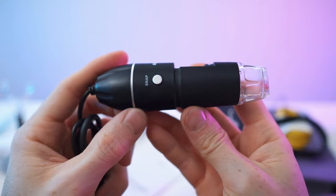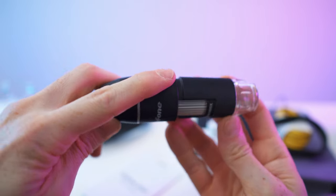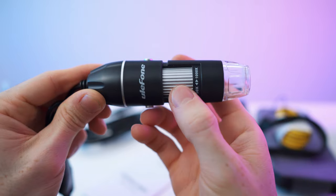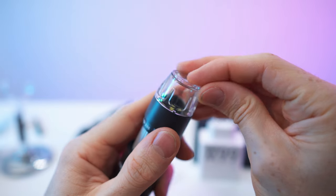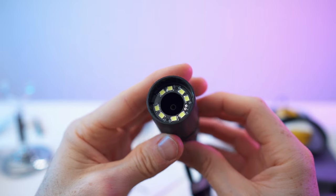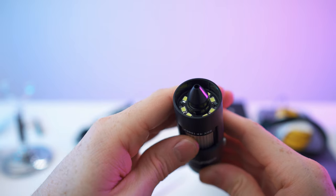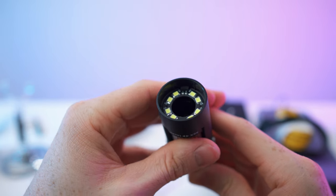And then of course the microscope itself, here with the U-Smart adapter, cable, and a velcro strap — nice and handy. Here the camera with the snap button, branding on top, a zoom button on the other side, and the focus ring. We can remove the cap, and pull off the whole thing. In here we can see the LEDs, and when we turn the ring we can move the camera module and adjust the focal distance.